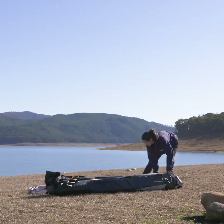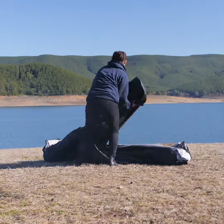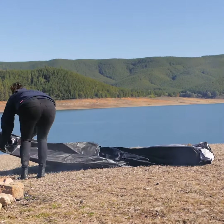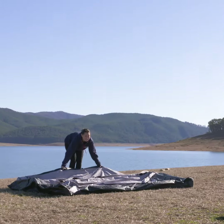Remove the tent from the included heavy duty transit bag and lay the tent out on the ground. Grab each of the two outer corners of the tent one by one and fold the tent and the vertical legs out so the tent lays on the ground like this.